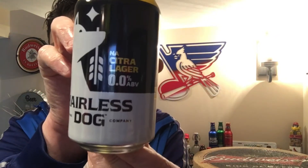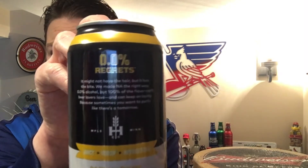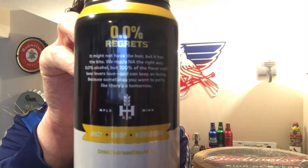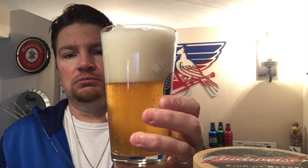Let's get it into a glass. Let me show you the can here real quick. You can see it claims right there zero percent alcohol. Some beers have 0.3, some have 0.003 — this one is claiming zero point zero percent, so no alcohol whatsoever. Into the glass.